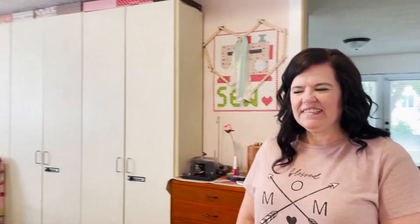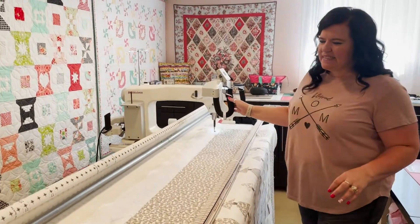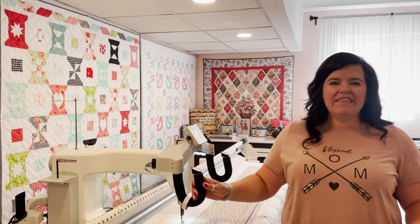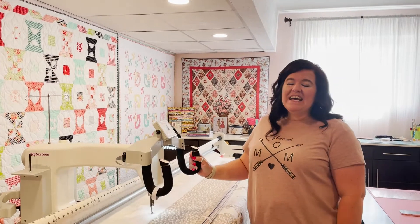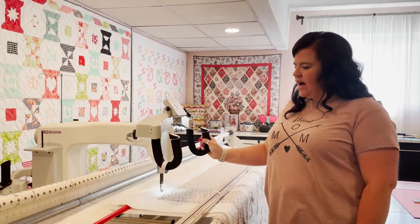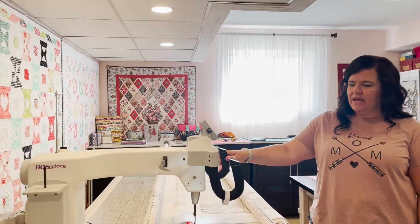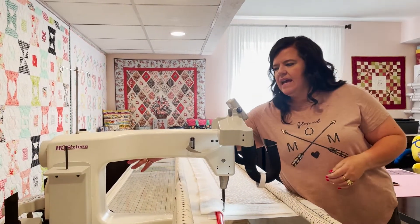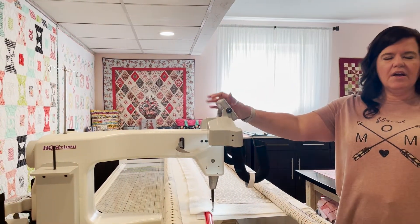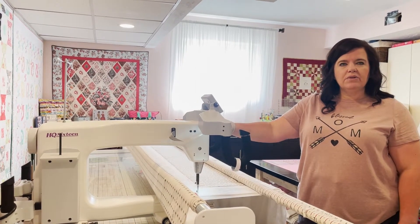This is Robin's long arm - she's had it for 16 years, since her youngest son was nine months old and he's now almost 17. It's a Handy Quilter HQ 16, which means it has a 16-inch throat depth. When she got hers 16 years ago, the computerized version hadn't been made yet.